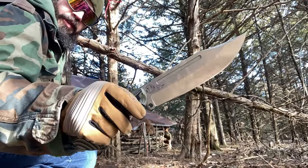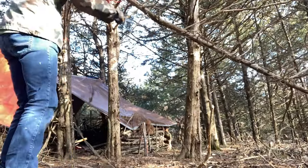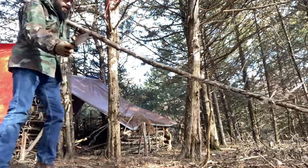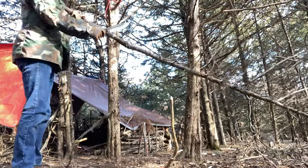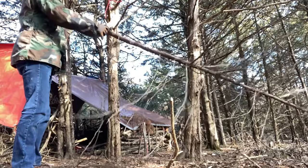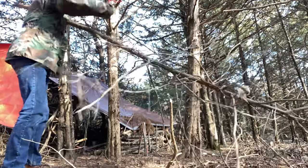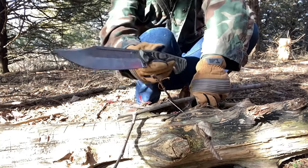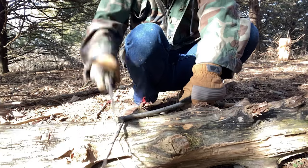I'll do a little bit of de-limbing with the Work Tough Gear Puzon Wilderness Bowie 7. Even though this is a 7-inch blade, it actually does a pretty good job — especially the way that grip really locks your hand on there. With this being a 7-inch blade, it does feel like it has a lot more power than most other 7-inch blades.